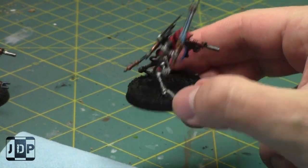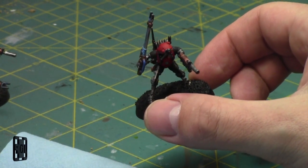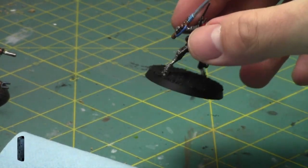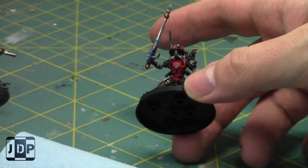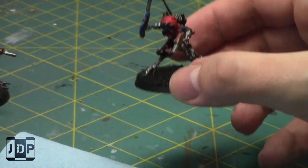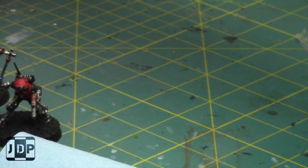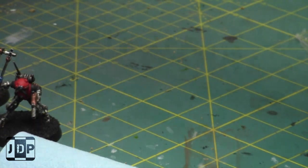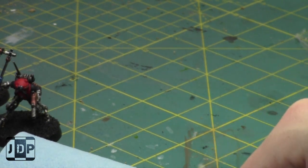I'm going to start off by working on some Ad Mech infiltrators. I'm just basing them right now — they're pretty much painted. I liked where they are. I might do a highlight color later; I do think the reds are a little flat but they're not bad. I'm going to start by basing them, get them all done, and then work on some Datasmiths.